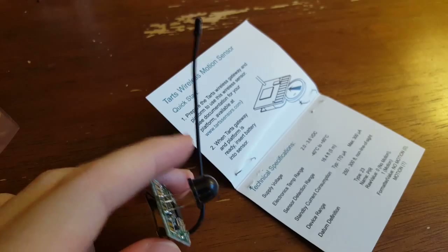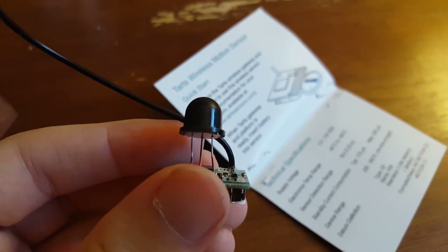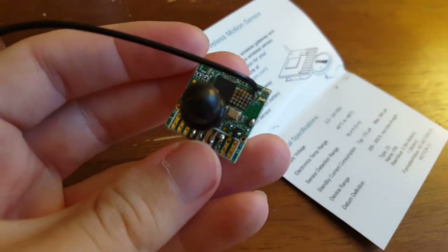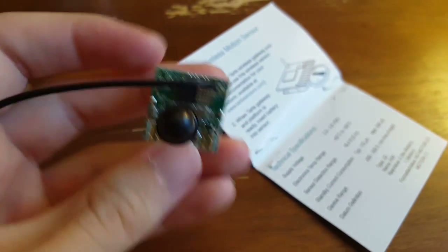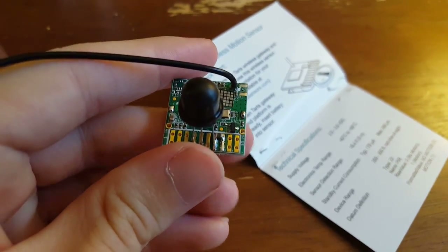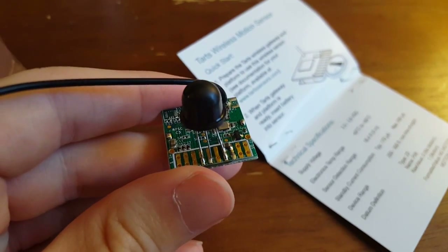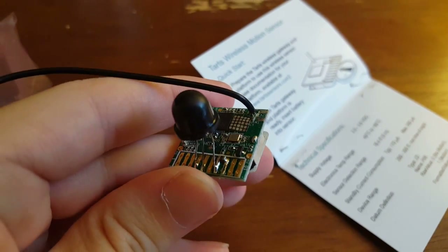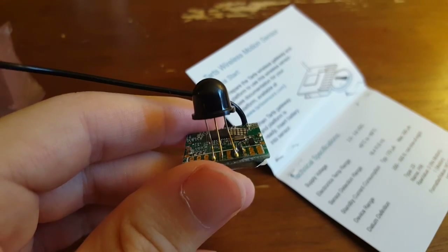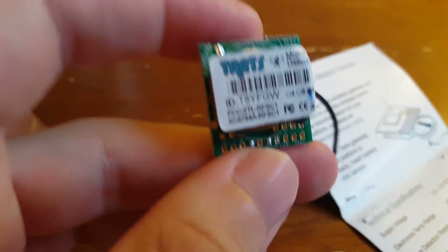We've got that passive infrared sensor on the top — it's a little black thing hanging off here. We've got a pretty long antenna relative to the size, to be able to transmit on that 900 megahertz frequency. On the board we have some kind of little microprocessor, a couple of little resistors and things. It looks like they must have a standard board where they attach all different sensor types, because what we have down here is just a set of contacts, and this one has been soldered onto there, with maybe a little pull-down resistor on one of the leads as well.